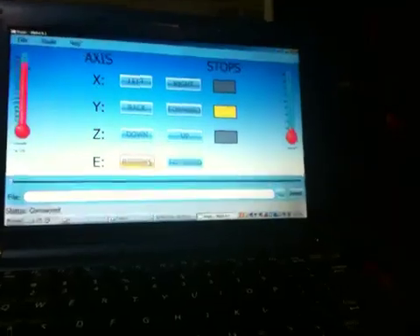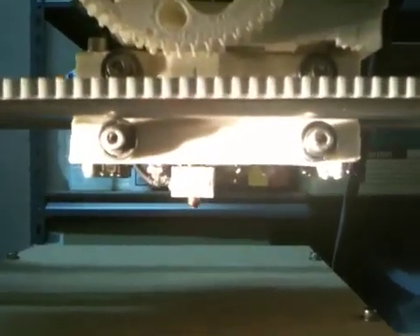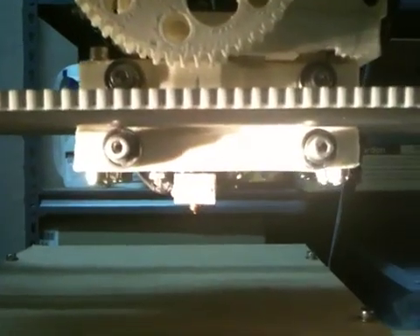Here's the control software that I'm currently using to drive the plastic through, so I'll zoom in. I'm sorry if this is a bit blurry — I'm filming it with an iPhone and I don't take these close-up shots very well.